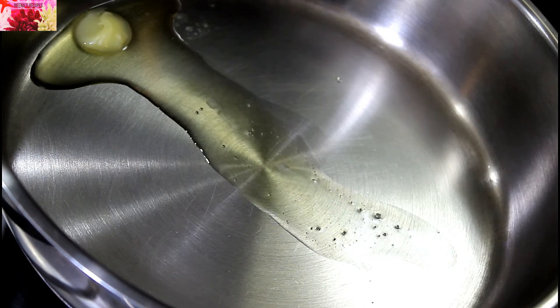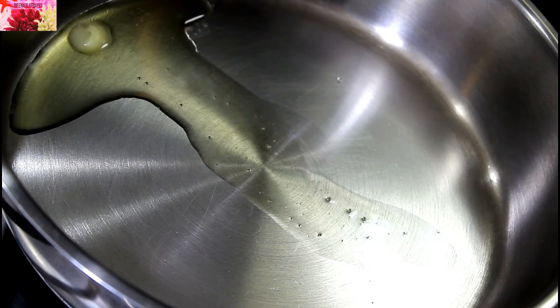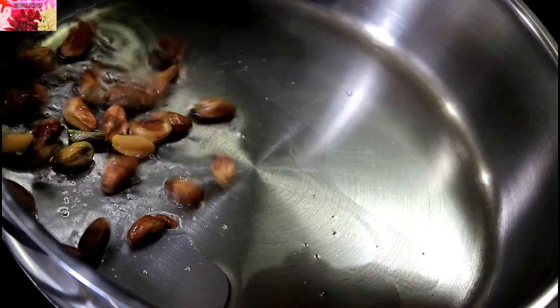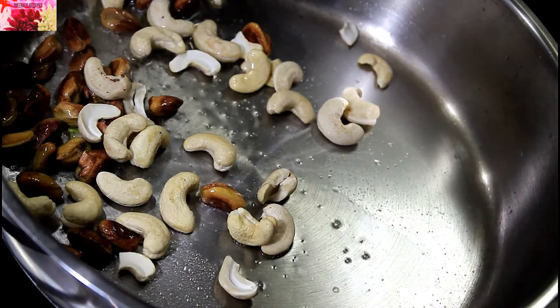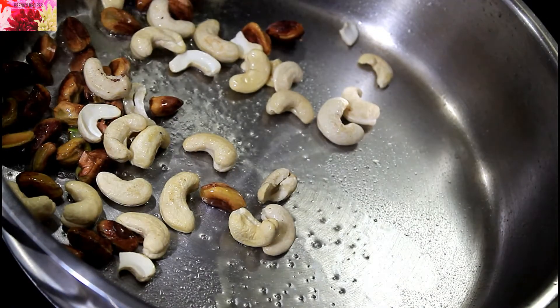Let's start the preparation. First I'm going to heat ghee in a pan. The ghee has started to melt. Now I'm going to add everything into this one by one, just to fry for one minute on very low heat.